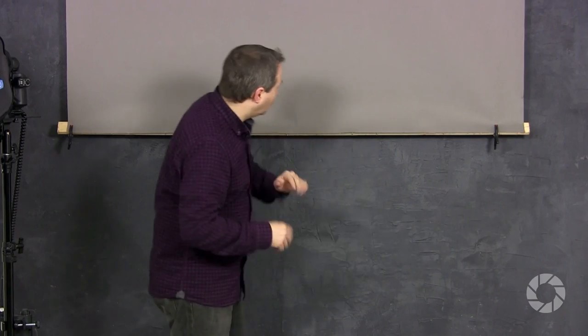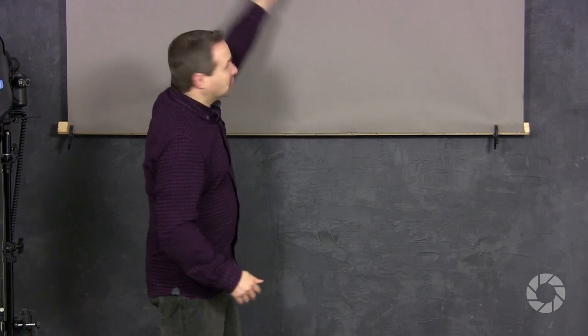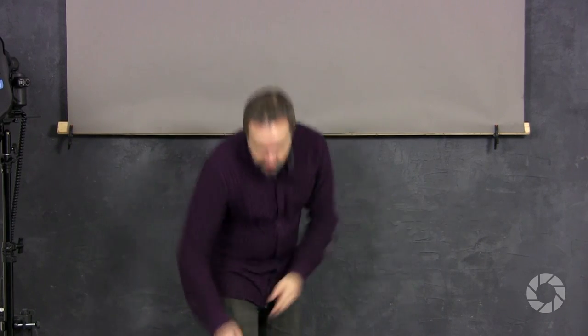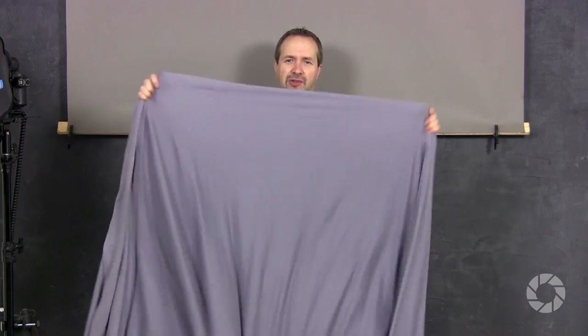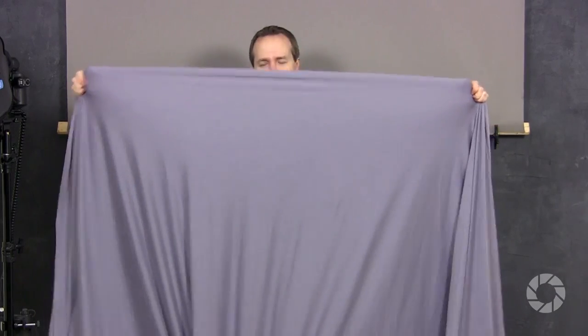I've got different grey options here: a grey painted texture wall which is just brilliant, but you could do something simple like grey seamless paper, or even go the DIY route with some grey stretchy fabric that really works rather well. Whatever you use, if you're working in a small studio, grey is your best choice. So let's get a model in, get some light set up, and take some pictures.